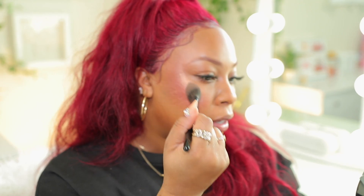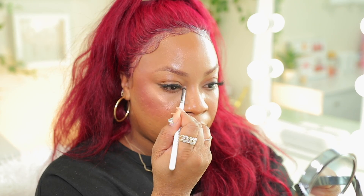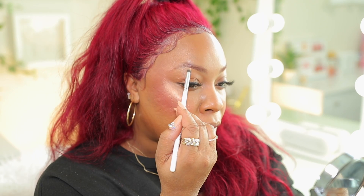Now I'm going to take that same palette and apply some highlighter. I'm going to place the highlighter on the highest point on my cheek and then kind of drag it up in a little C shape. I'm also going to put it on the tip of my nose and right down the center, a little bit on my forehead and a little bit down here. I'm also going to take a small brush and put it right in the corner of my eyes — placing that in the inner corner and a little bit underneath my brow bone, right underneath the arch. Now I'm going to blend everything in, then take that same setting powder with a big fluffy brush and buff this powder all over my skin.